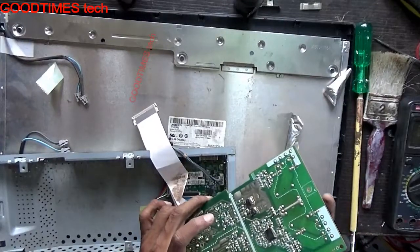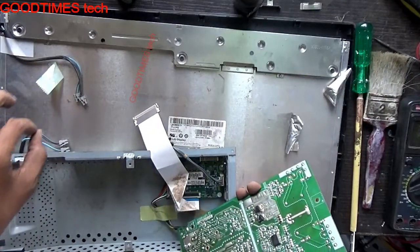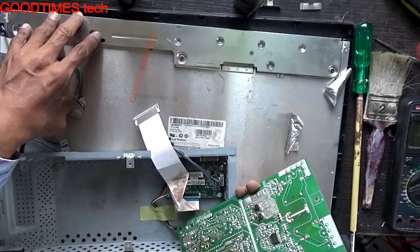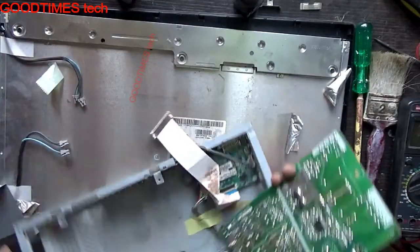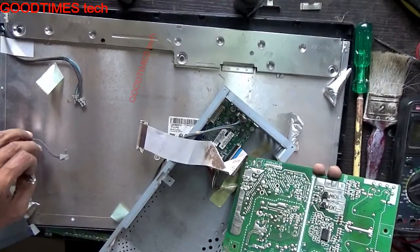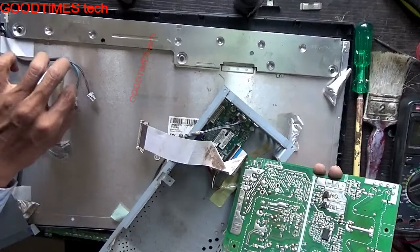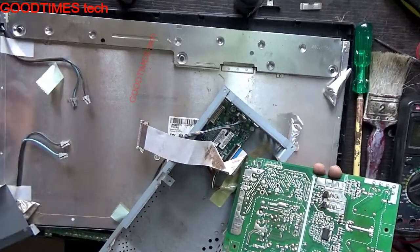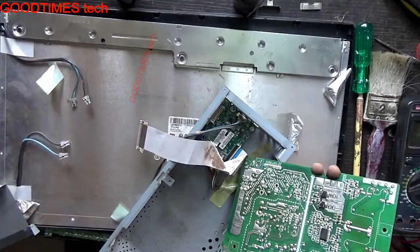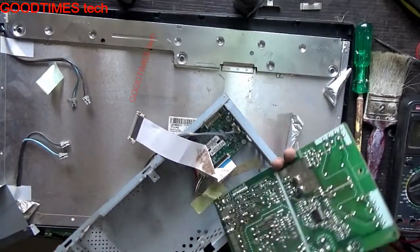Due to this the display is not stable — it just keeps switching off. So we will connect another display in place of this and check it. This screen has four backlight fluorescent tubes, so one of the tubes will be gone. We will disconnect them one by one and check which tube is gone, and if possible replace that one.